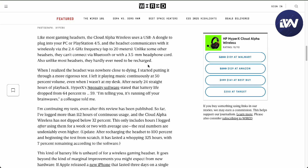Like most gaming headsets, the Cloud Alpha Wireless uses a USB-A dongle to plug into your PC via 2.4 gigahertz frequency. It cannot connect via Bluetooth or a 3.5 millimeter headphone jack.